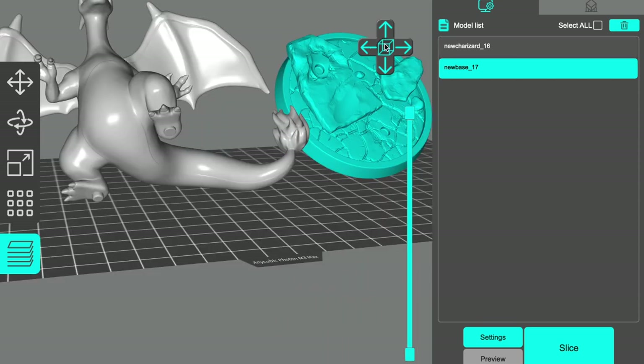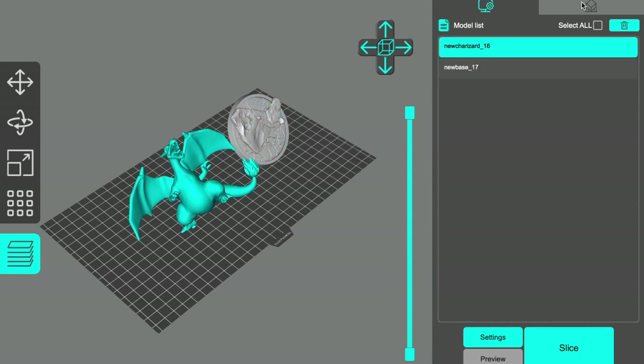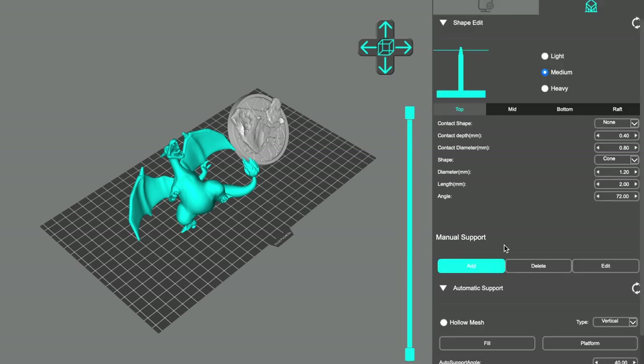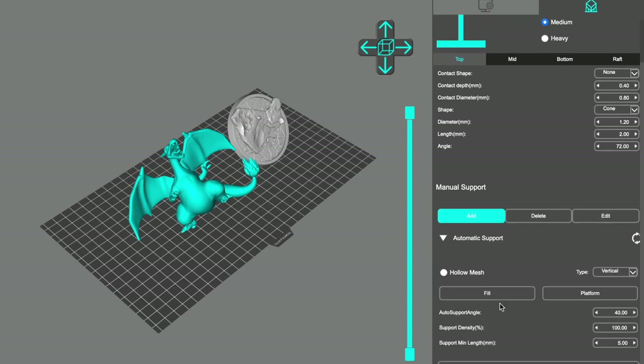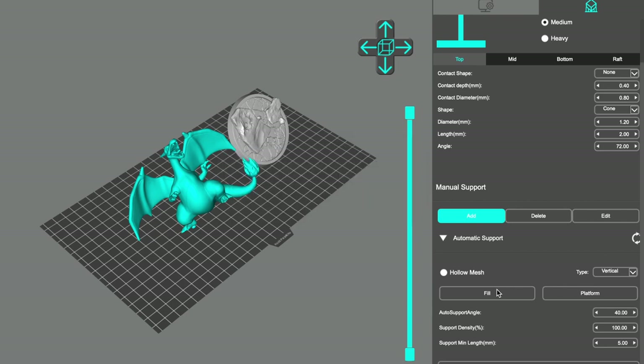To add the supports, we're going to double click in the box in the middle here and that will take us out to see the angle we have. We can click on the trial result first, then go to supports. When we're on the supports section, with the auto support angle at 40 degrees and density at 100 — probably way too high but we'll keep it for now — and the minimum support length is five mil. That's why we lifted it off the ground for five millimeters. If you did three mil it wouldn't support it, you'd have to change this down to three mil.